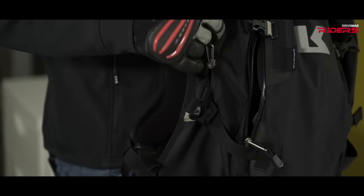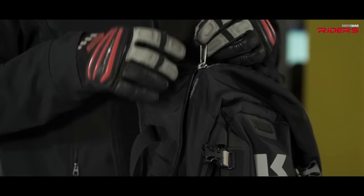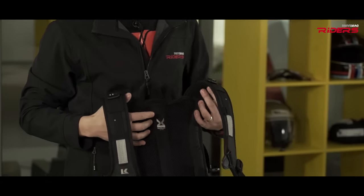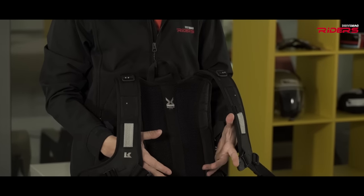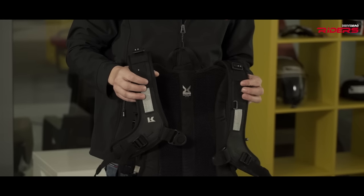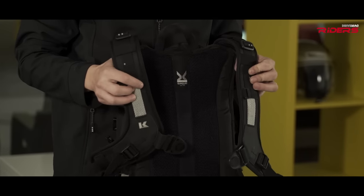The features list includes water-resistant YKK zips — actually the whole backpack is made of water-resistant materials. The area that sits against your back features two channels that allow cooling when riding in hot conditions. It has 3M reflective materials and can store up to 20 liters.